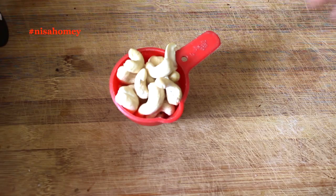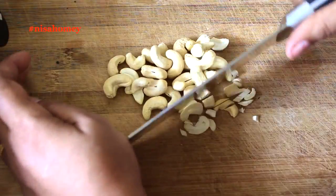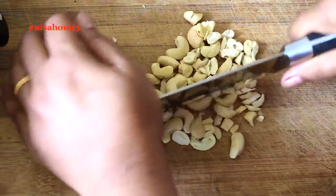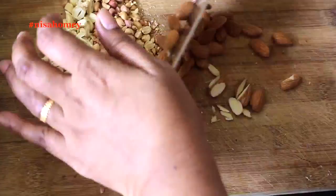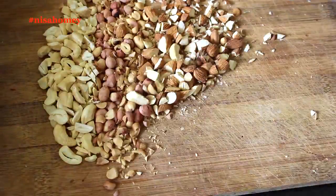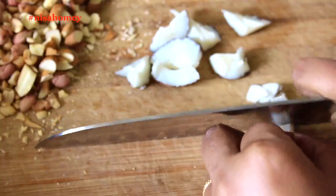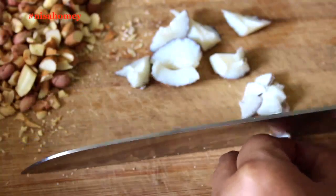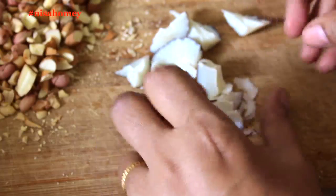Without much ado, let's get started. First, I'm going to roughly chop some nuts — one fourth cup of cashew nuts, one fourth cup of peanuts, and one fourth cup of almonds. You can also use other nuts like macadamia, hazelnuts, or pistachios. Try to use locally available nuts as much as possible. I also have one fourth of a dried coconut, known as copra in Malayalam — simply slice it as thinly as you can. You can also use coconut chips or coconut flakes.